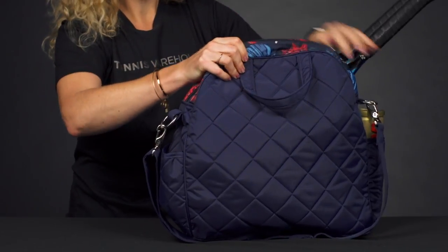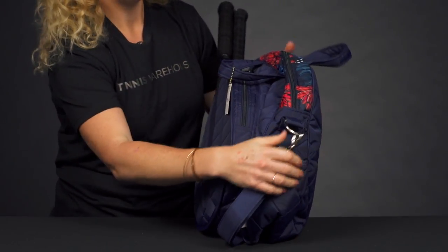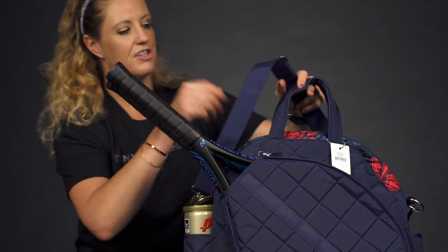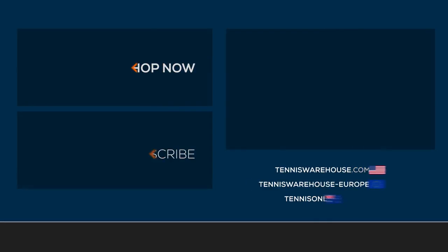The sides of this bag do have pockets — I've got my tennis balls in here, and the other side could hold a water bottle. If we look at the carrying features, we have grab handles right on top for easy pickup, or you can use the shoulder strap, which is removable and adjustable.